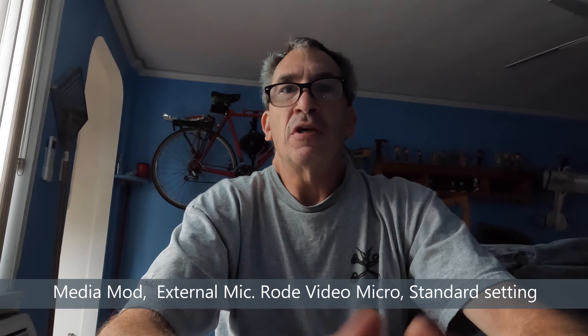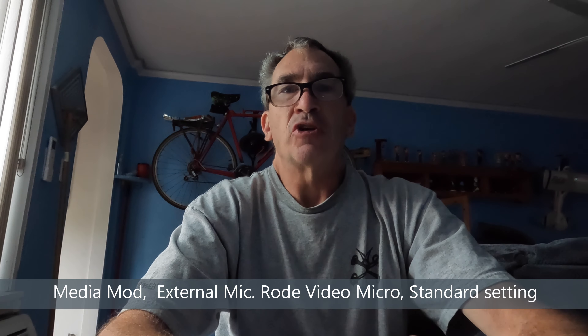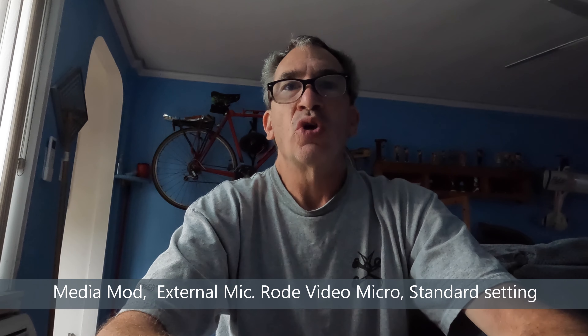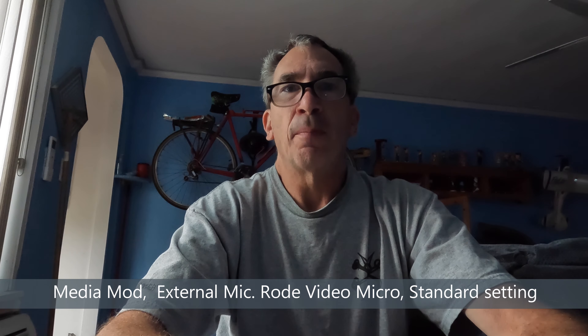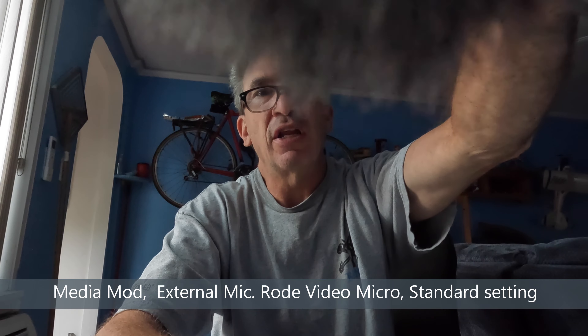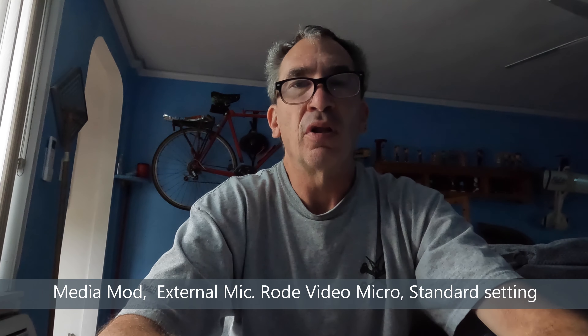This is the media mod external mic with the standard — not powered — mic input, using the Rode Video Micro. Bumping it down a little; you can see it getting into the view in linear mode.